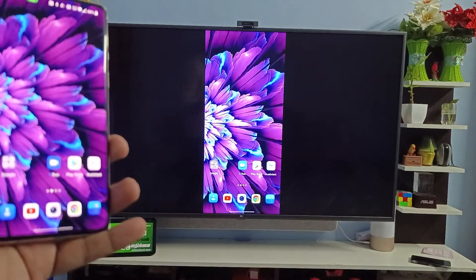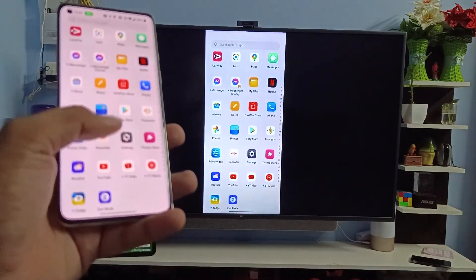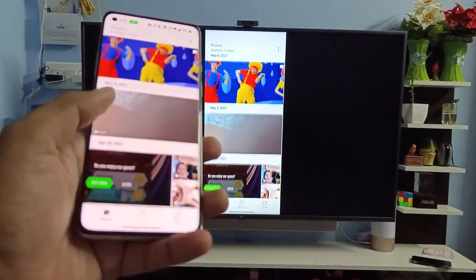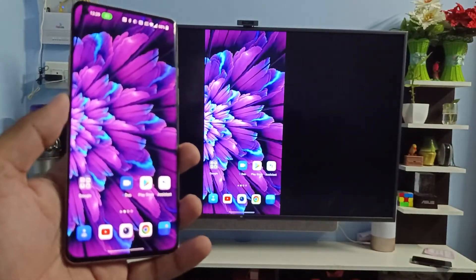Now you can see my phone is connected to the TV. You can see all my phone display is mirrored on the TV. You can easily open photos or anything you want on the large screen display.